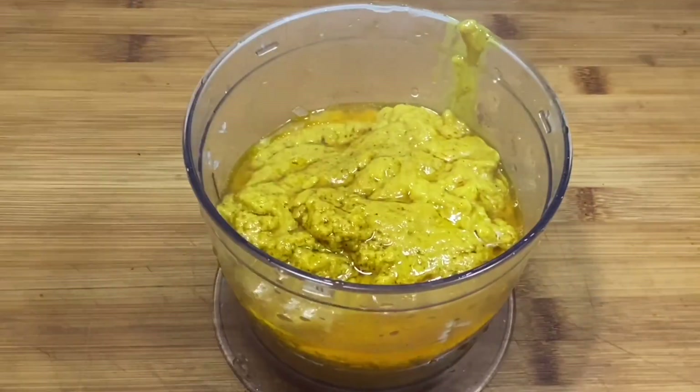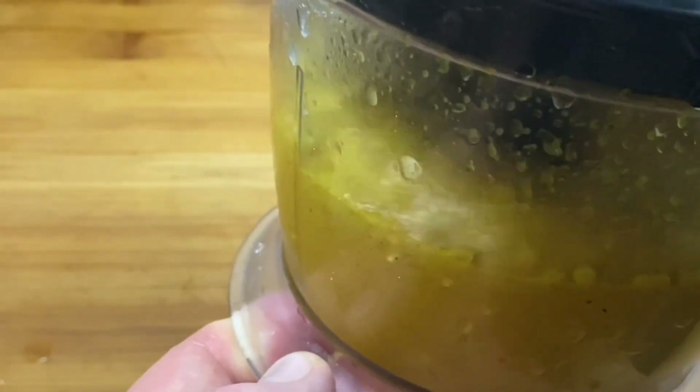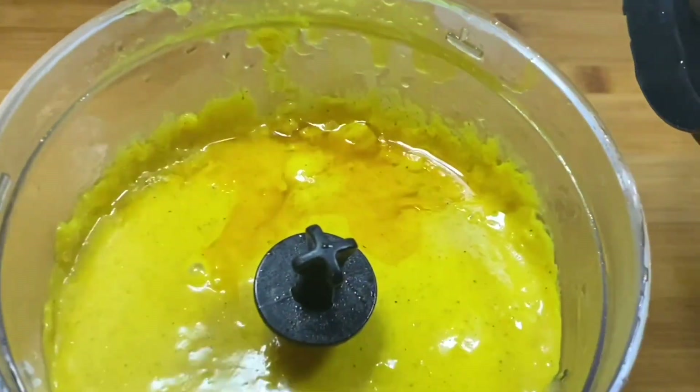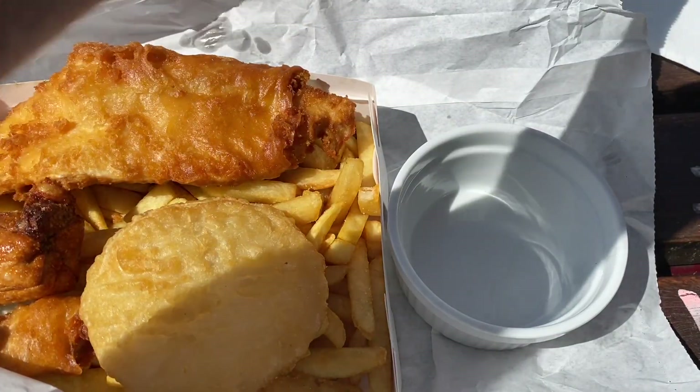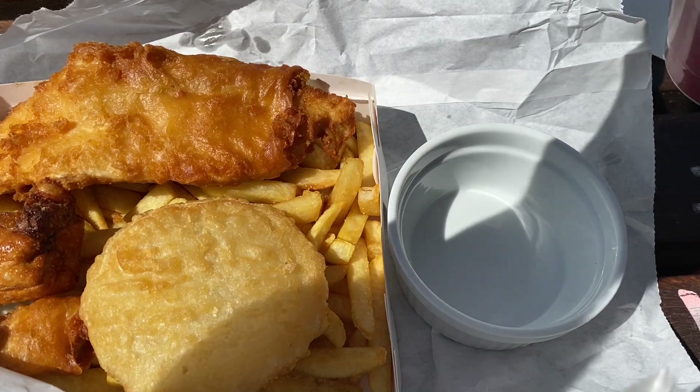Then I'm just going to give this whole thing a bit of a blend. I don't know that I really had to, but I'm doing it anyway. There you go, folks — chip shop curry sauce. There's me fish and chips, folks, and I've got my good old flask here.